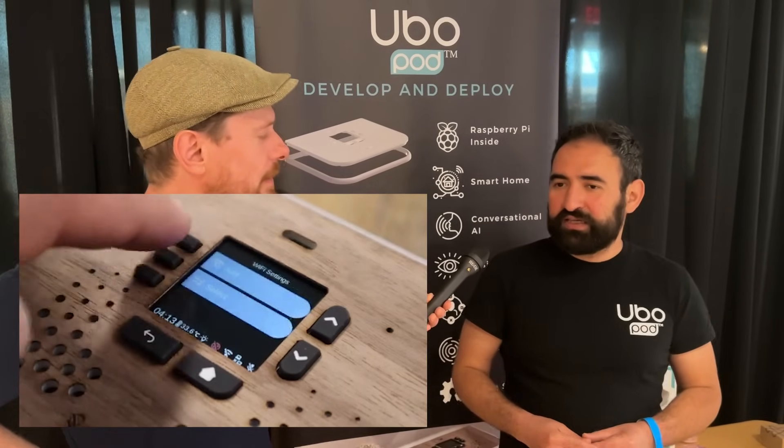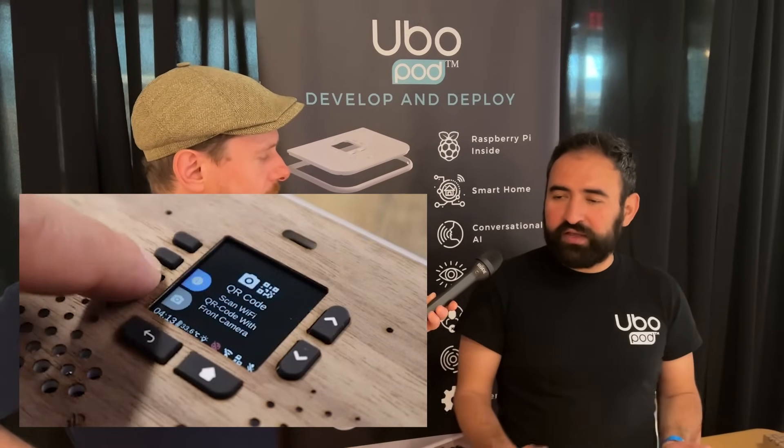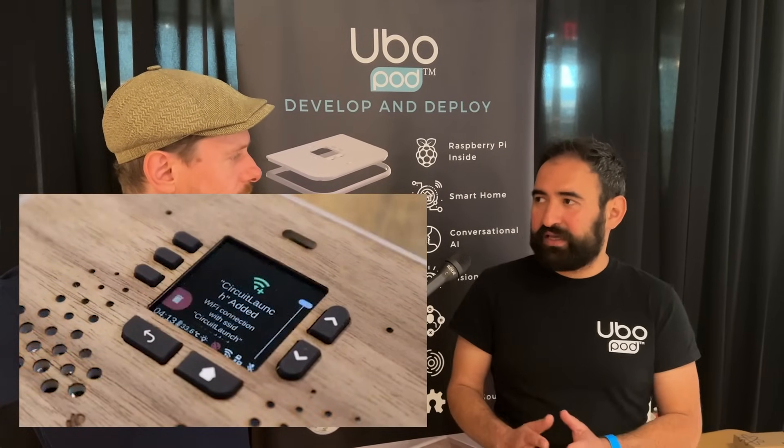The device ships with a range of example applications and tutorials, so if somebody wants to fully customize it for their own use case they can easily do that — using the audio, microphone, speaker, or any other peripherals built into the device.